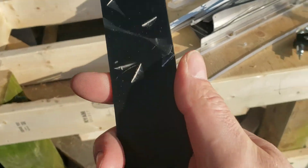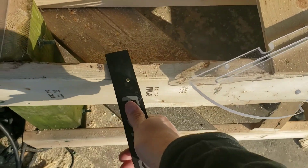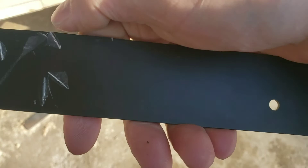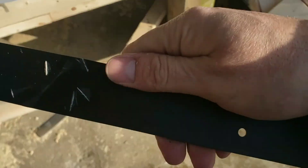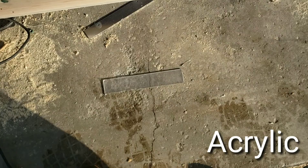All right, now I beat the crap out of it — I was chucking that thing pretty hard. But I could bend this back, I could sand that down, and yeah, it's pretty much useless, but that just shows the strength of aluminum.